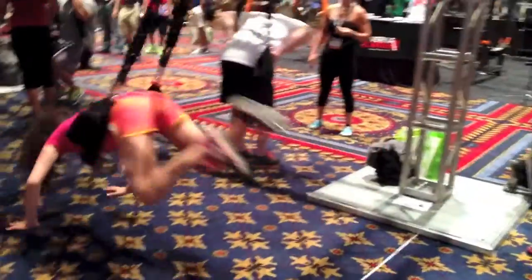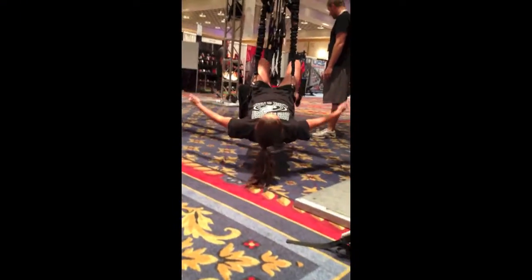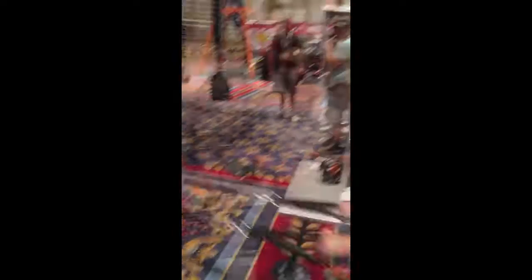I have two daughters that are competitive athletes, and I think this would be a lot easier to get them engaged and have fun on the product than it would be with a traditional suspension trainer. That bounce factor has got some safety to it, but it's also got a lot of fun. I'm impressed. I would definitely use it.